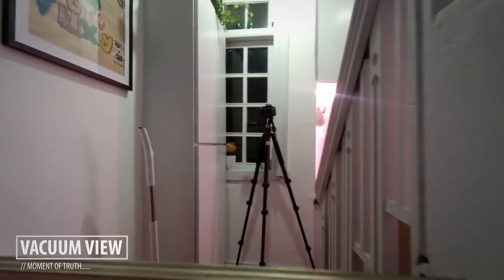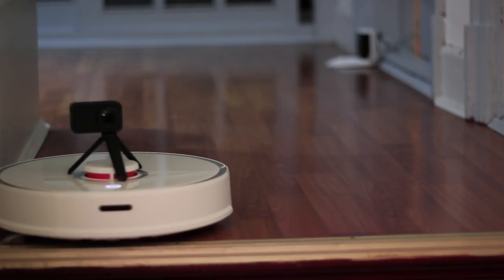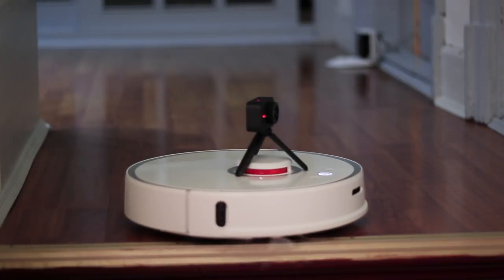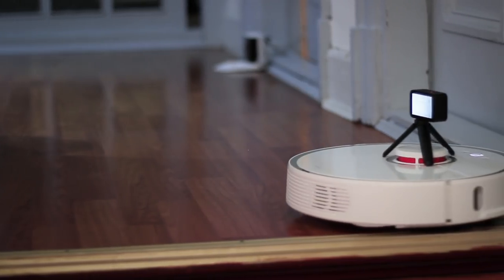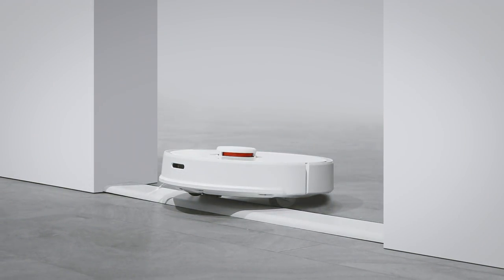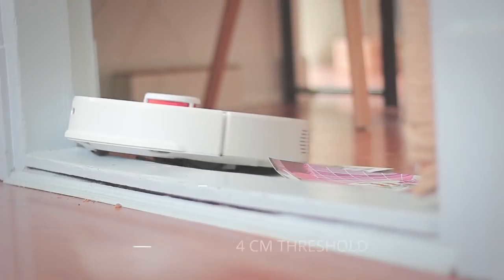It should have built-in stairs detection, so I had to test that out. To my surprise, that worked really, really well. It was the first time I ran it in this hall and at the end of the hall there's a staircase — I was quite happy to see that it really detects these stairs and doesn't run off them.